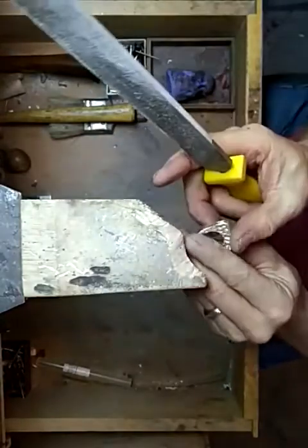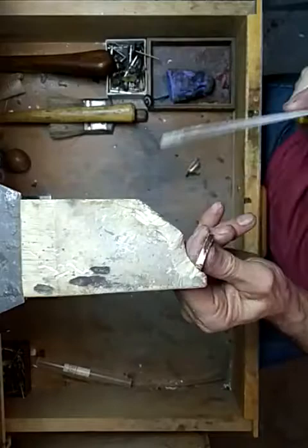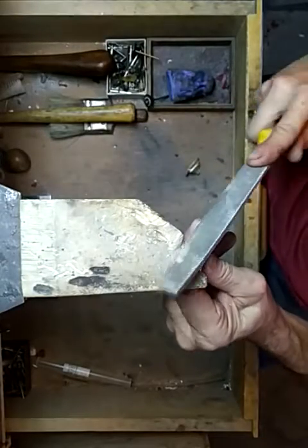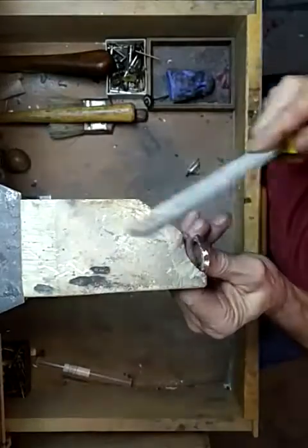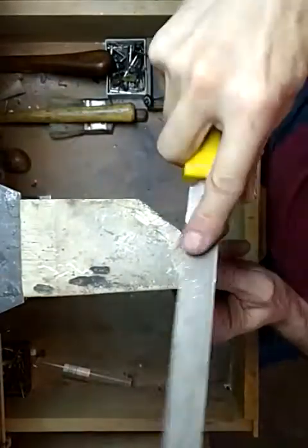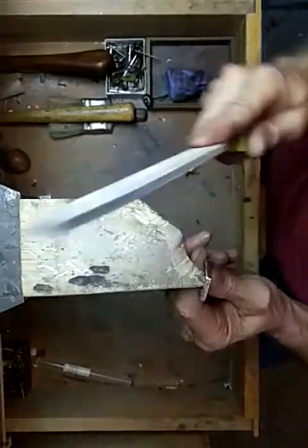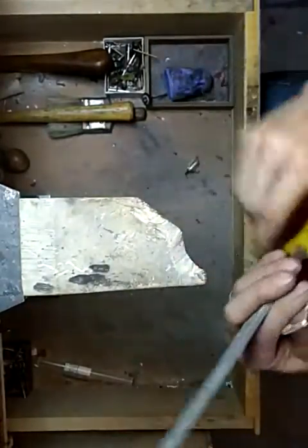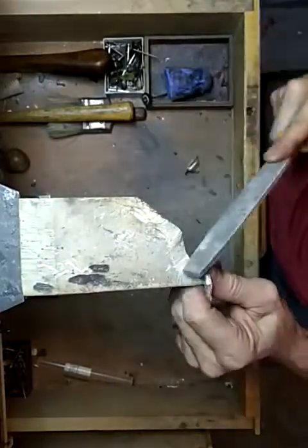You want to have it set up so that it will work with what you're working on. I mostly do stuff like this, so the way I have it set up works ideal for me. If you're someone that does a lot of sawing or piercing something out, you may want to have a V-cut in here, but I don't do a lot of that.